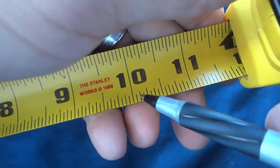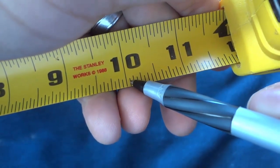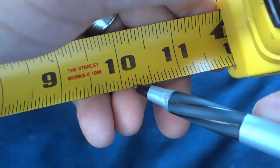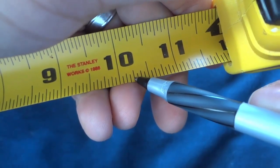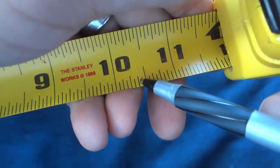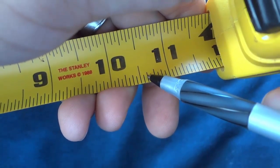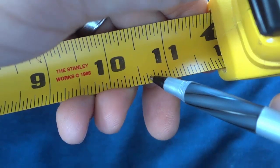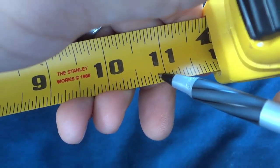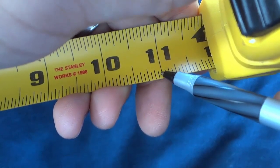And last but not least, the smallest markings that you see are these small tiny little lines right here. These are sixteenths of an inch. So from here to here is a sixteenth of an inch. Two sixteenths is otherwise known as an eighth. Three sixteenths, four sixteenths otherwise known as a quarter, five sixteenths, six sixteenths otherwise known as three eighths, seven sixteenths, eight sixteenths otherwise known as a half, nine sixteenths, ten sixteenths otherwise known as five eighths, eleven sixteenths, twelve sixteenths otherwise known as three quarters, thirteen sixteenths, fourteen sixteenths otherwise known as seven eighths, and then fifteen sixteenths and sixteen sixteenths otherwise known as a whole.